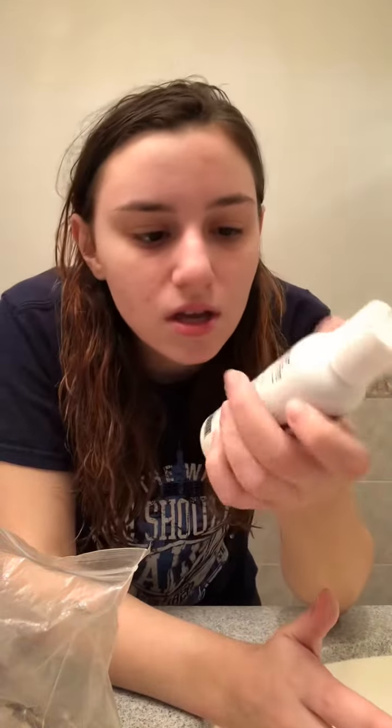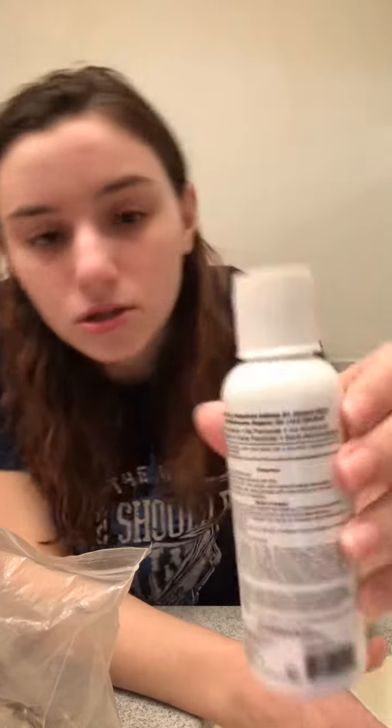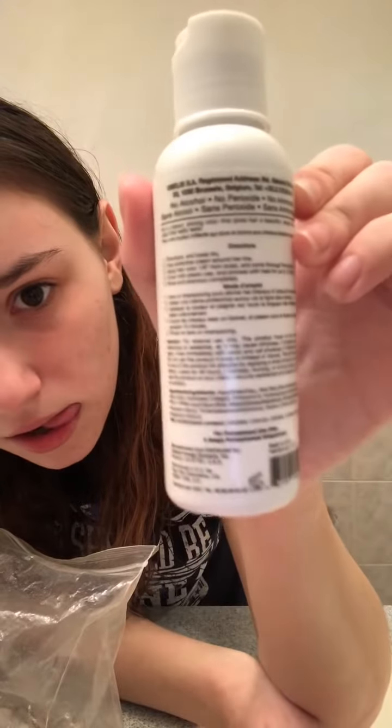It doesn't seem like it's too difficult. If you want to read the instructions you could — I don't know if you could even see that. But yeah, this is not a tutorial. I don't know what I'm doing, but I'm gonna get started. I'm gonna cut the video now and I'll be back when I have my hair thoroughly brushed through and start sectioning. Yes, I have gloves. I'm not that stupid.